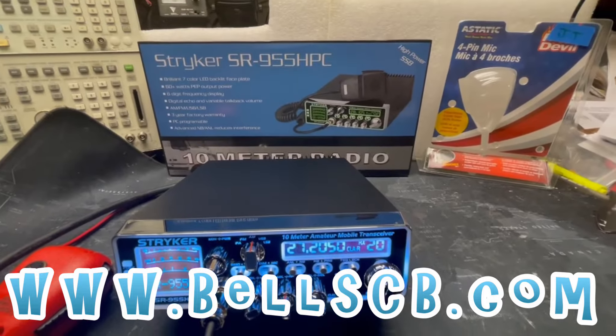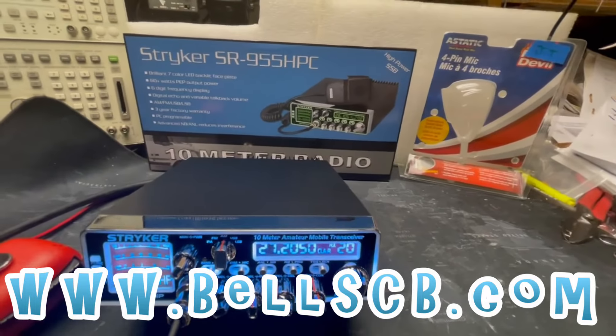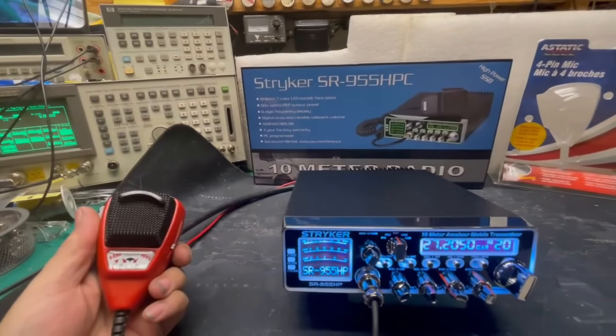Hello everybody, welcome to Bell CB. Got a Stryker SR955 — we're going to do a tune-up report for James in Tennessee. We'll be using this RD-104 microphone today.